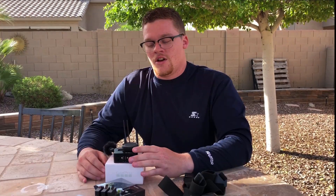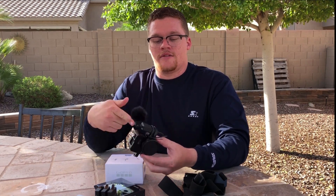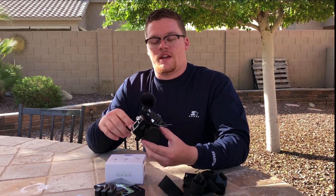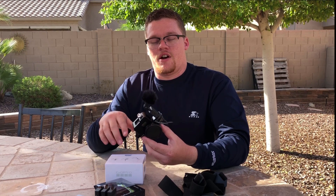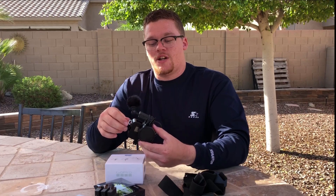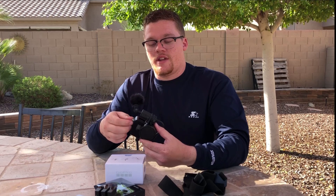Our next episode is going to be a sound test with and without the external mic hooked up, so be sure to watch out for that. If you're on the fence about whether or not to get this external mic, watch that video and you can pretty much hear the difference — so be on the lookout for that.